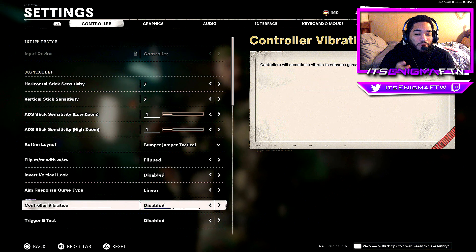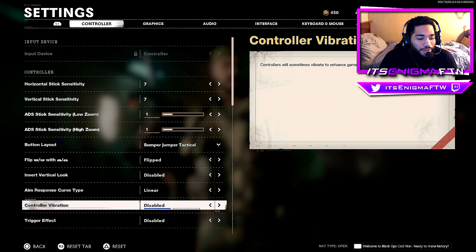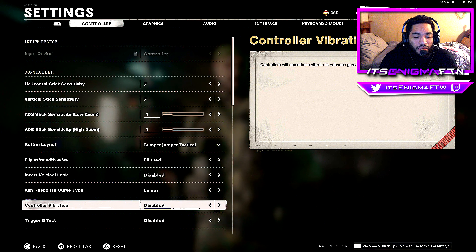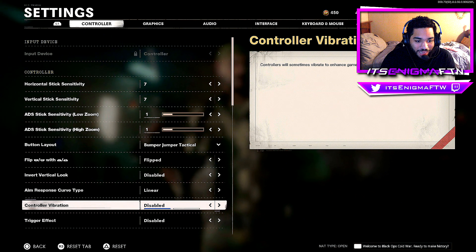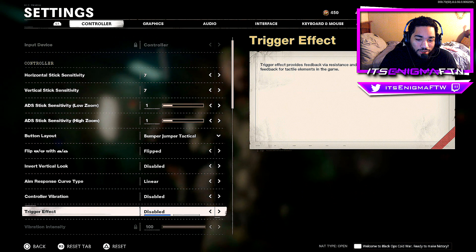Controller vibration — I have it disabled. I don't understand why some people play with it on; it messes with your accuracy. With it disabled, you can be accurate from 400 meters away no problem. The controller stays steady in your hands instead of going up and down, so controller vibration disabled is the way to go.